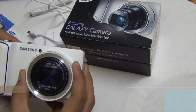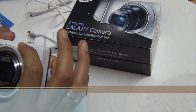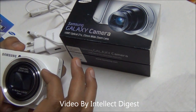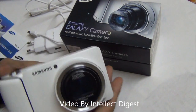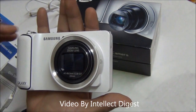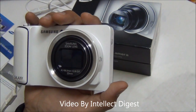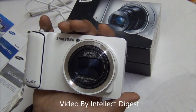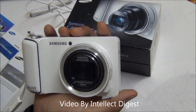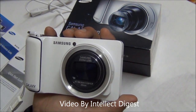Let's start with the size and form factor. This camera is about 300 grams in weight and has a 23mm wide angle zoom lens. It gives 21x optical zoom. The physical form factor is quite good. As you can see it's not too small or compact but it's not too large as well. Considering the kind of performance it gives, the size is not too big.